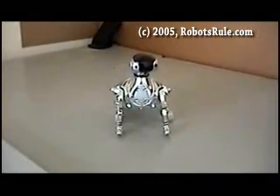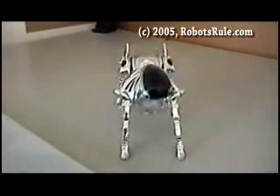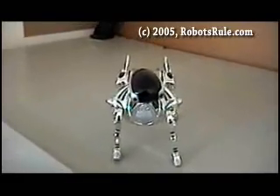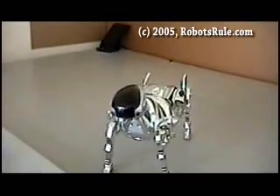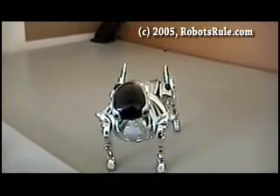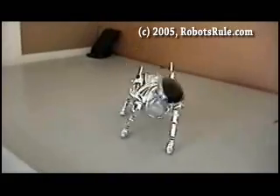Wake up! Stop. Say hello RoboPet. Stop. Back up. Stop.